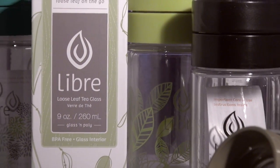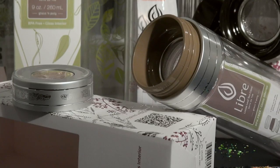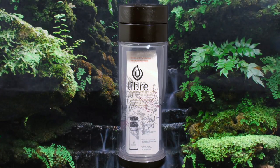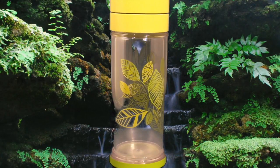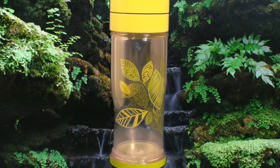Libra Life inspires peace and creativity with every aromatic sip of tea using the Libra tea glass infuser, while promoting natural wellness. The Libra Life collection, each with its own design and character, offers an array of different colors, sizes and styles.